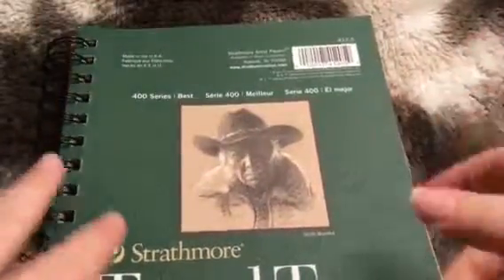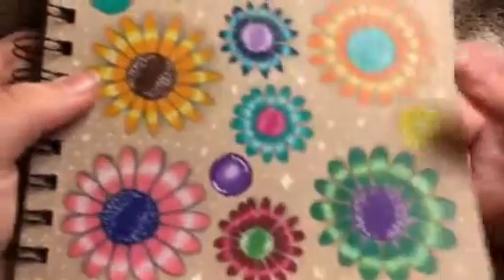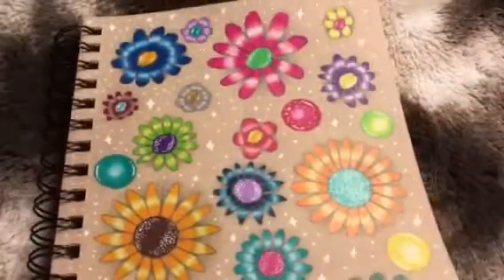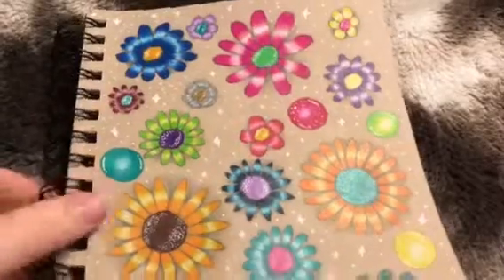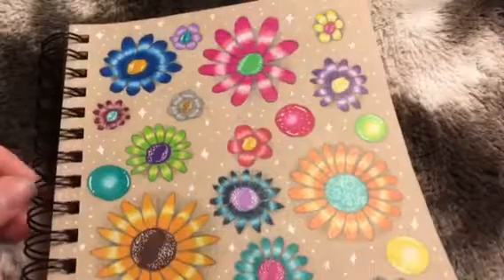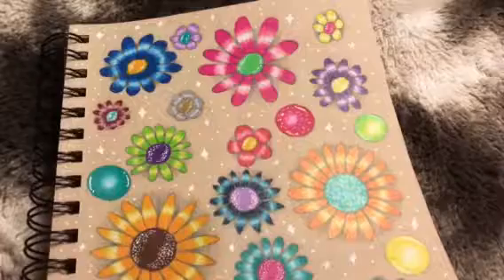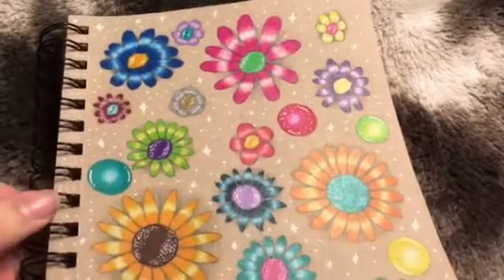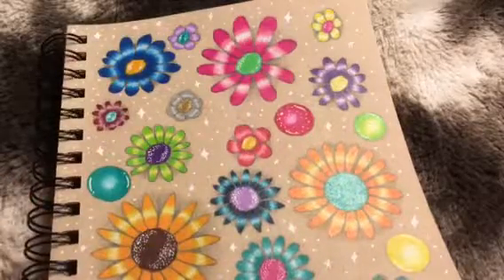I know this is a pretty quick video, but there really isn't much to say other than the fact that this sketchbook is really cool, and I 100% recommend it. Say you're beginning and you have a little budget for yourself, and you already have Prismacolor pencils and a white gel pen — I 100% recommend just getting a toned tan sketchbook instead of getting a normal white-papered sketchbook.